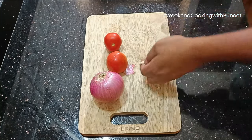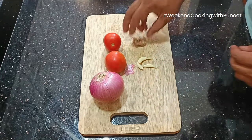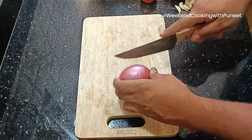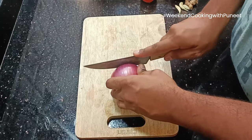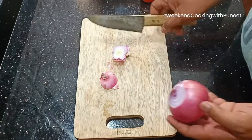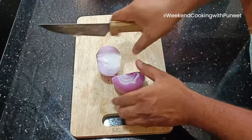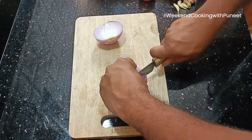One cup of rice is what I am going to use. I am going to soak the rice and keep it aside for some time. I will use one onion, a couple of tomatoes, five to six cloves of garlic, and one inch of ginger. These are the basic ingredients that are going to go into this recipe.